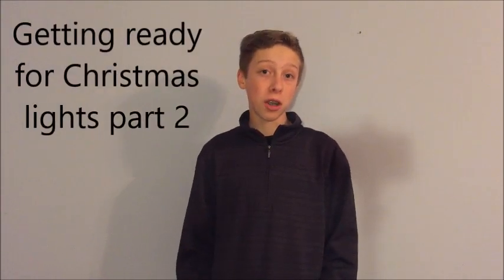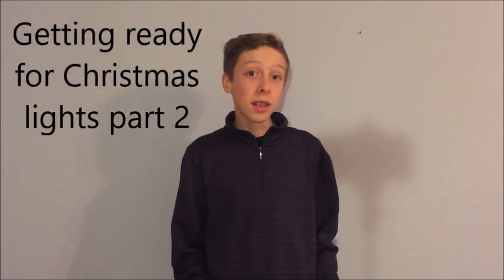Hi, I'm Josiah with Arduino Inventions. Welcome back to another video. Today we're going to do part two of a series that I've named Getting Ready for Christmas Lights. So I have everything set up outside, so we're just going to pick up where we left off with part one and look at how everything's working. Let's get right to it.